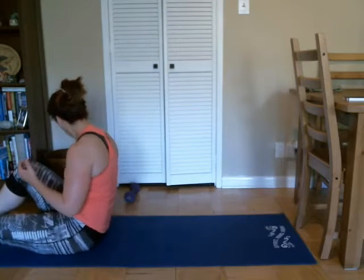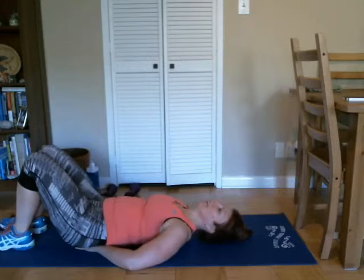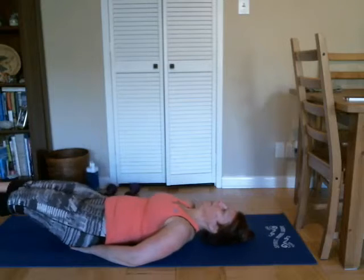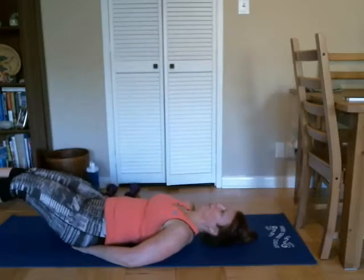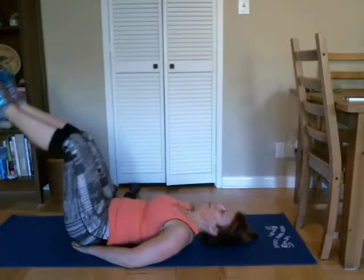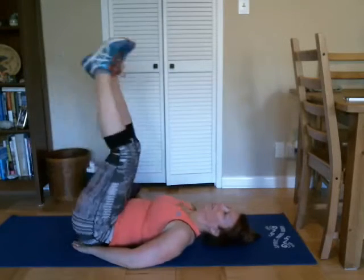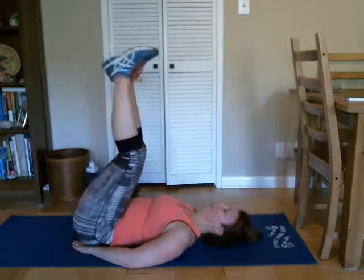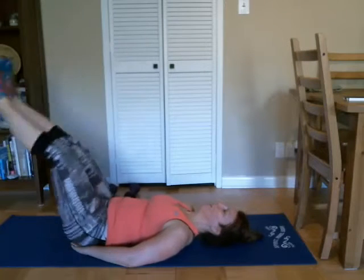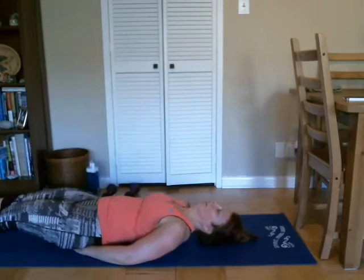All right, do our last set — hands up underneath your glutes for support, feet up, good, and down. Here we go — two, good, three, four, good five, six, seven, eight, nine, ten, eleven, and twelve. Good. All right, let's keep everything down on the floor. Good job today.